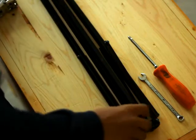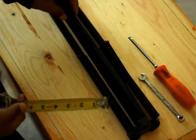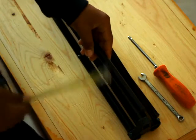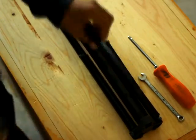This light stand is from LS Profoto Studio. The dimensions are: this leg right here is about seven-eighths and five-eighths, and this middle shaft piece is around seven-eighths.